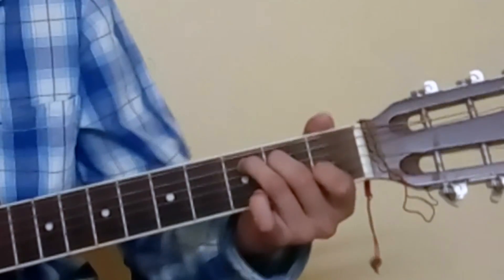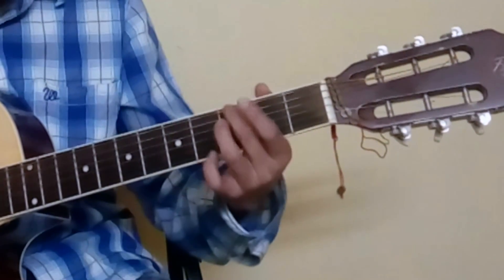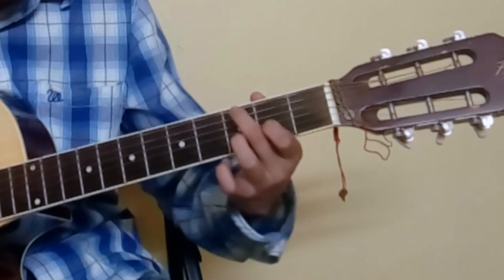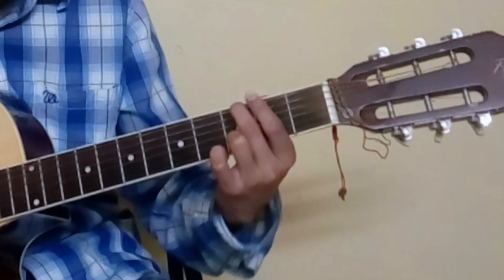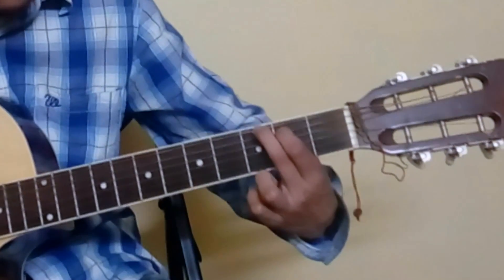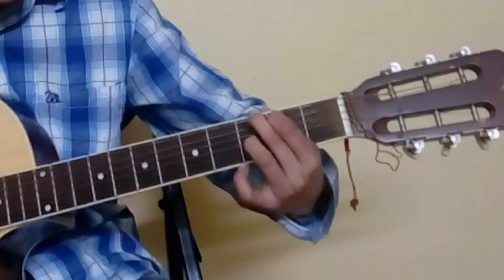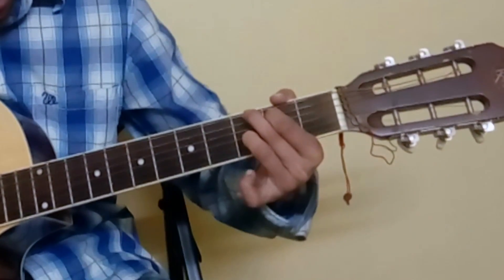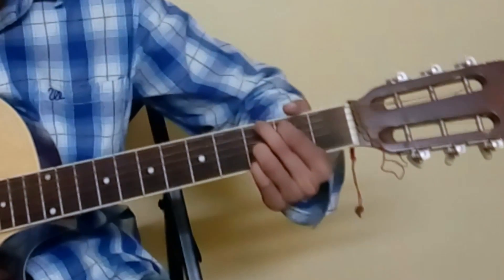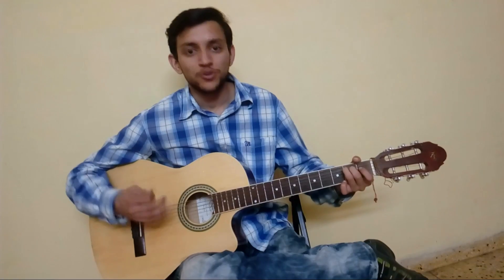For G chord, place your 2nd finger on the 3rd fret of the E string (6th string), your 1st finger on the 5th string 2nd fret, your 3rd finger on the 3rd fret of the B string, and your pinky on the 3rd fret of the high E string (1st string). The 6th string is also called low E. That's the G chord.